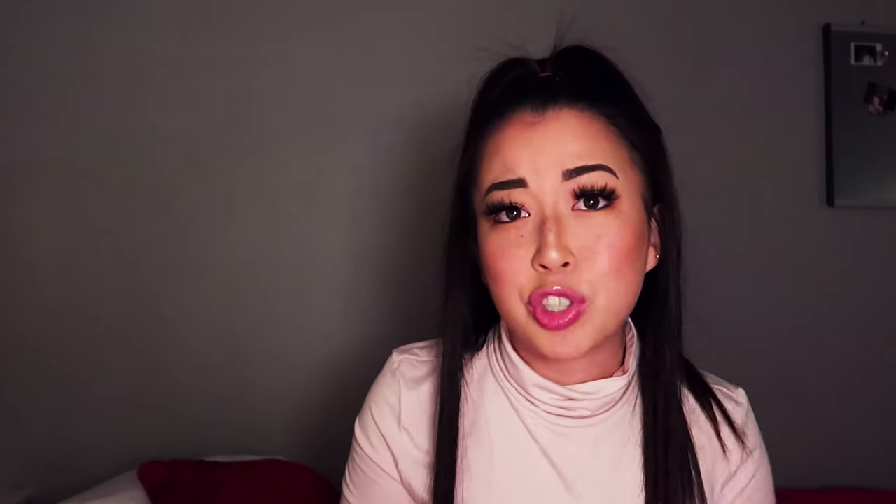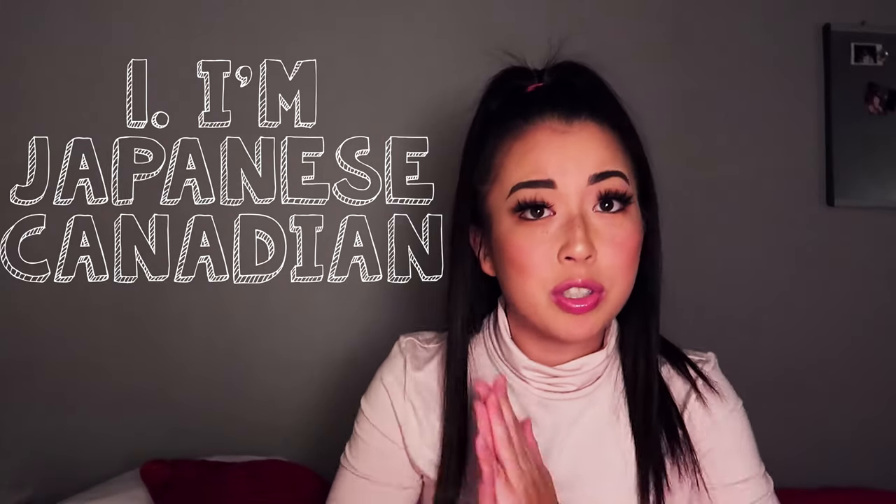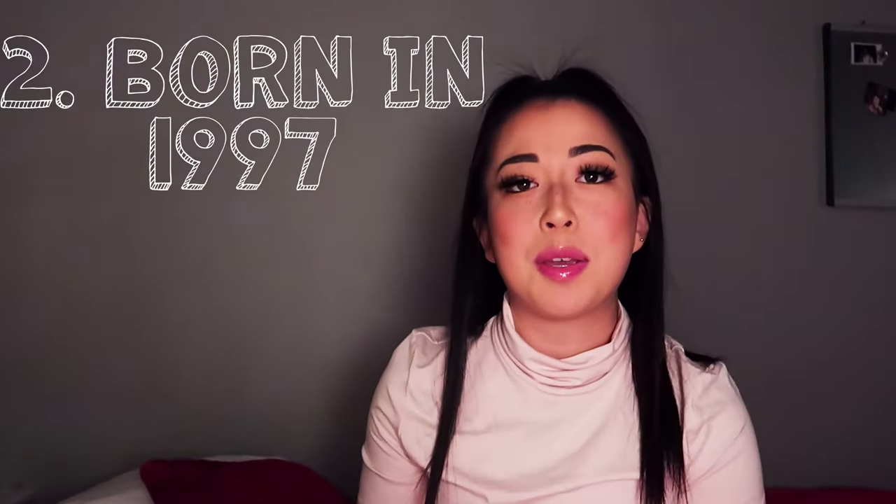Number one: my ethnicity — I am Japanese Canadian, grew up here in Canada, Toronto to be specific, born and raised in Etobicoke, and now I've moved a bit east and live in a condo in Toronto. Number two: I was born in 1997, making me 22 years old. I'll be turning 23 next year in March.